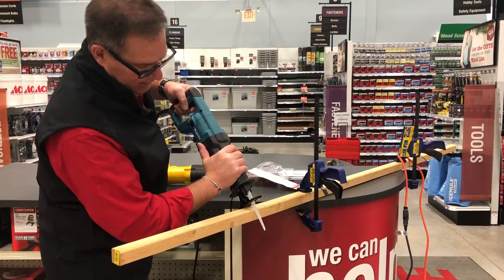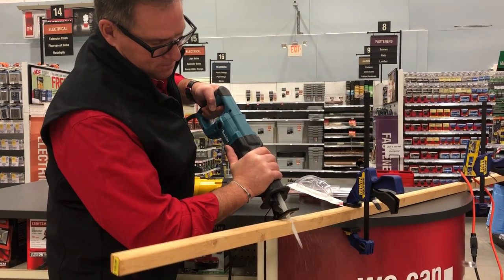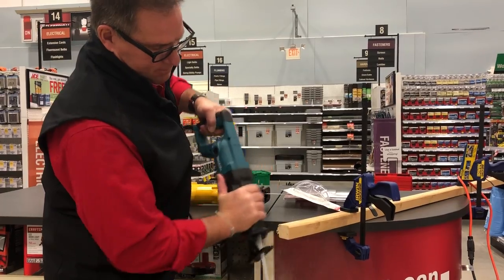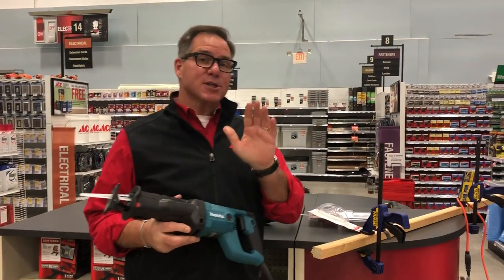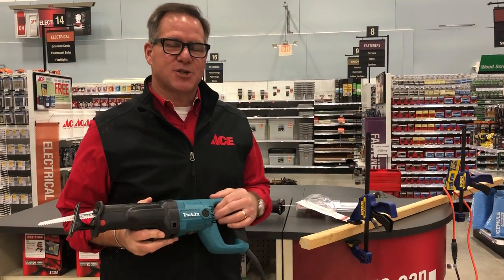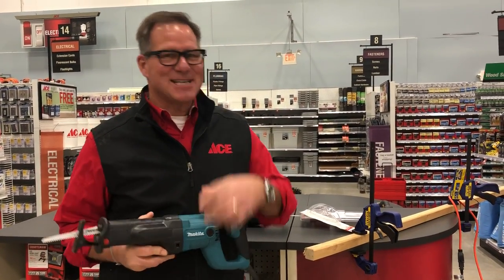I'm going to put the fence down there and take the blade — look at that, cuts like butter! So if there are other tools you'd like us to feature, just put a note at the bottom of this video, and remember ACE is the helpful place.